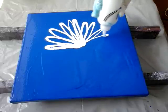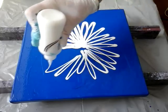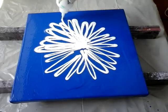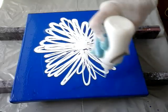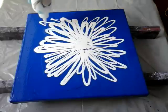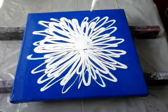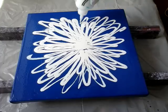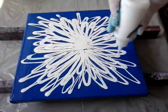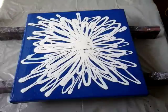Blue. And now I will go with magenta over here.